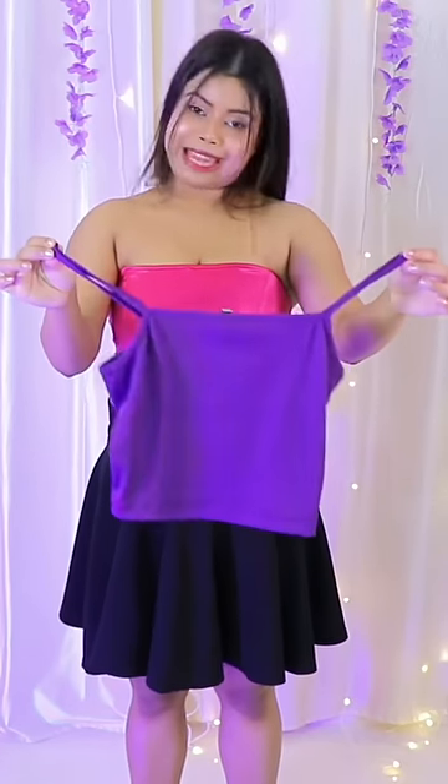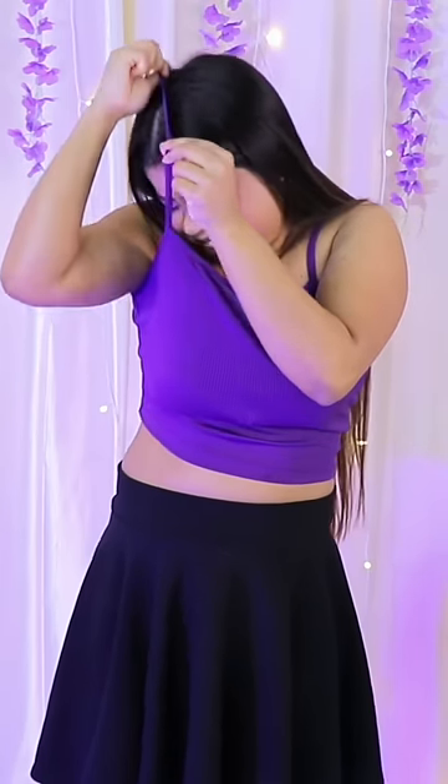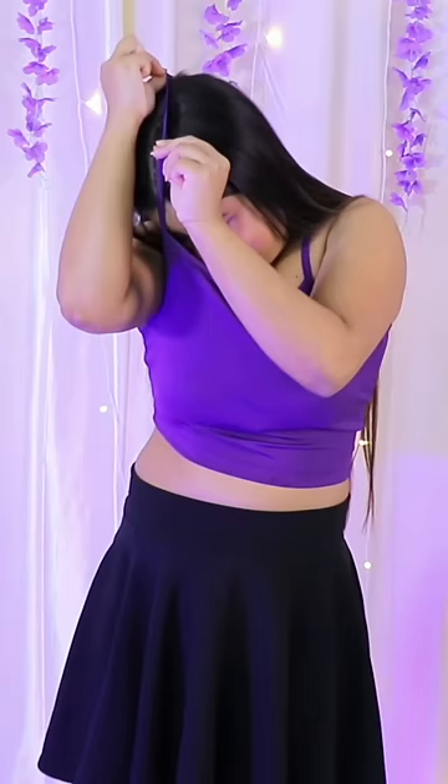So here I have taken a cami top first. I have used a top and now what will we do? This strap will have to wear it from here. So let's put it. Wow, it's done, finally. Now let's put it here.